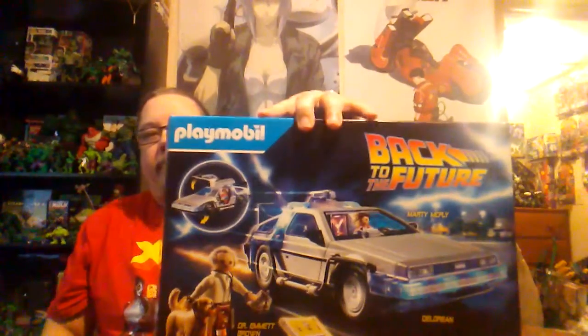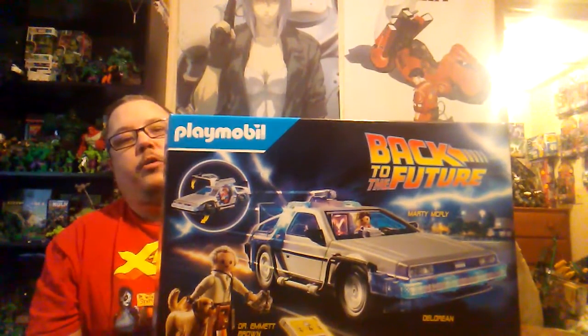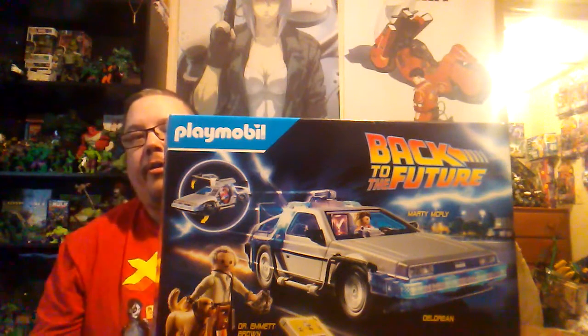Hello everybody and welcome back to the channel. Today we're going to put together the Playmobil Back to the Future. We'll do a little review on it and show you what it looks like coming out of the box. So stay tuned.